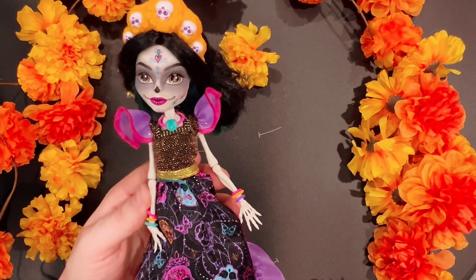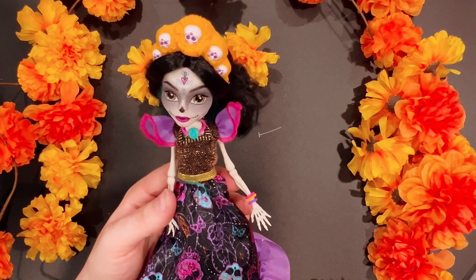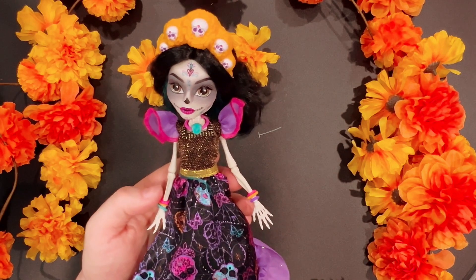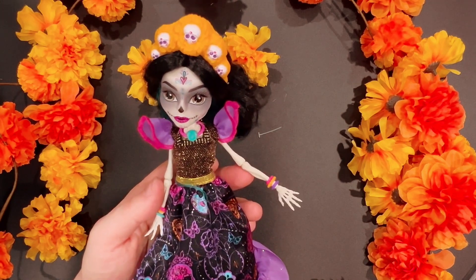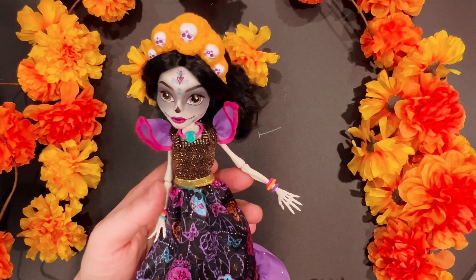I'm currently going to re-root the Claudine hair because I tried to style it and used a heat tool, and the hair was not heat-tool ready — my mistake. Don't use a heat tool on the Claudine Holiday; it just doesn't work. So she's getting re-rooted altogether.